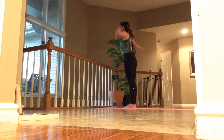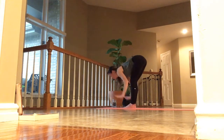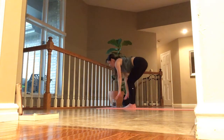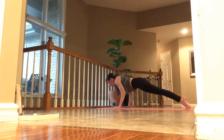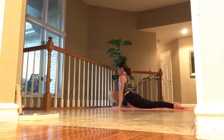Inhale, lift. Exhale, forward fold. Inhale, lift up halfway. Exhale, plant your palms, step back into plank. Inhale. Exhale, lower halfway down. Inhale, chest up — bring it to upward dog. Exhale, back into down dog. Take five deep breaths.